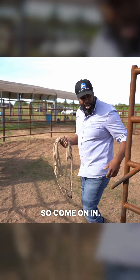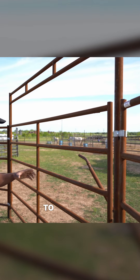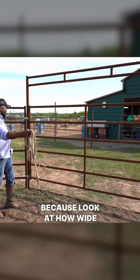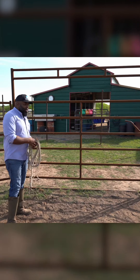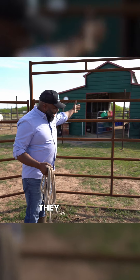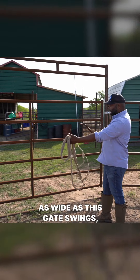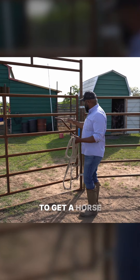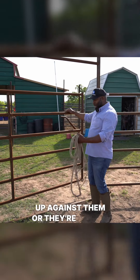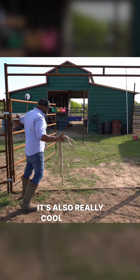Come on in, I want to show you what I'm going to be working on with Prospector today. But first, take a look at these gates — look at how wide this gate is. We can take one of the four-wheelers with the drag in here and drag the round pin. We have track loaders and skid steers too. There's so much room that as wide as this gate swings, you don't have to worry about getting a horse in here. With other round pins the gate might slam up against them or they're hitting the sides, but look at how much room there is for a horse to get through.